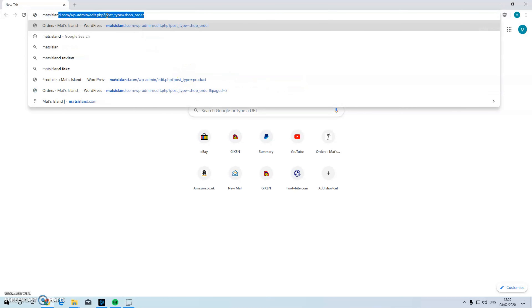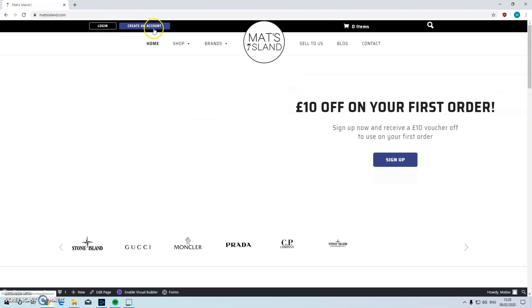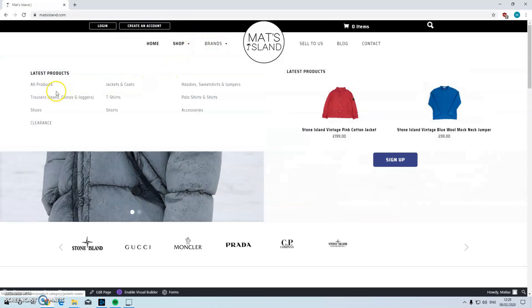Before we get into this video I just want to say real quick — if you want to guarantee yourself authentic CP Company items, shop with me at www.mattsisland.com.